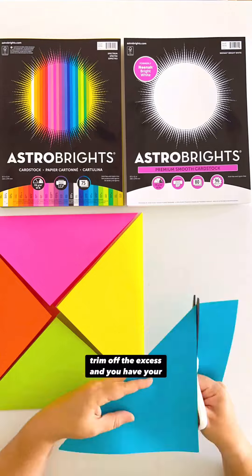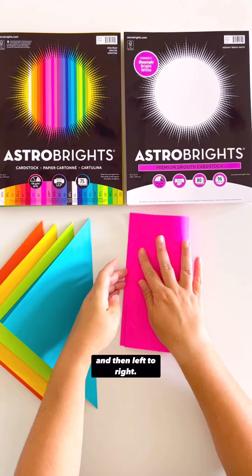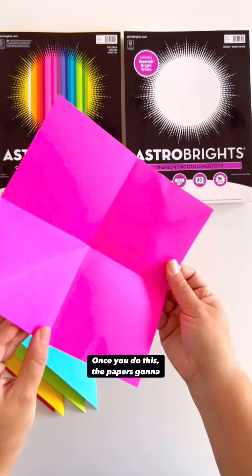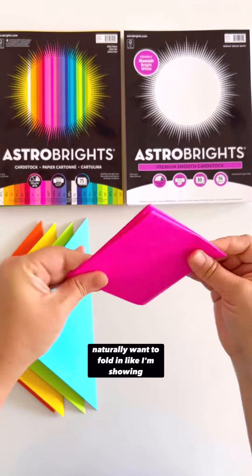Once you trim off the excess and you have your squares, you're going to open it, flip it over, and fold it bottom to top, and then left to right. The paper's going to naturally want to fold in, like I'm showing above, with the triangles going towards each other.